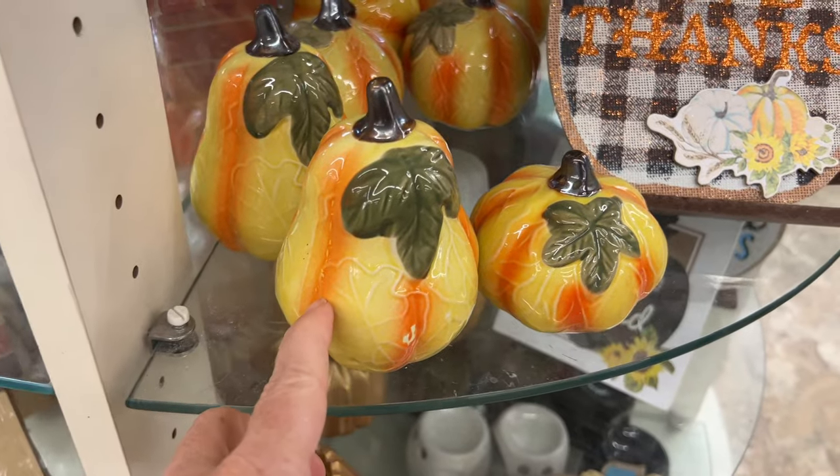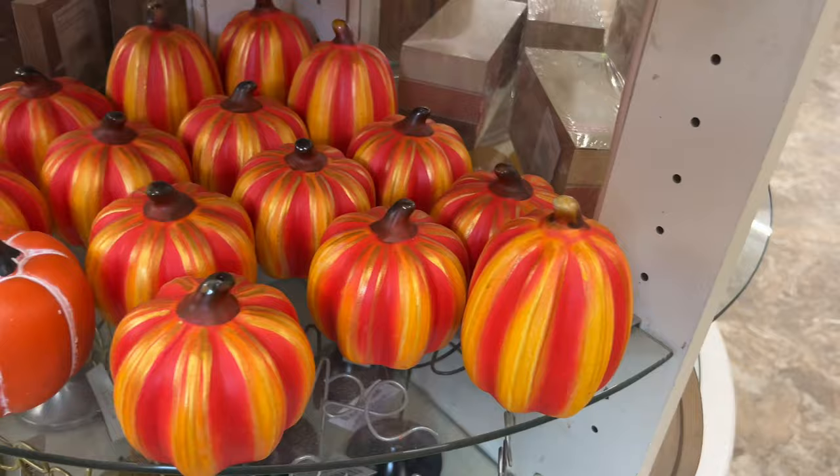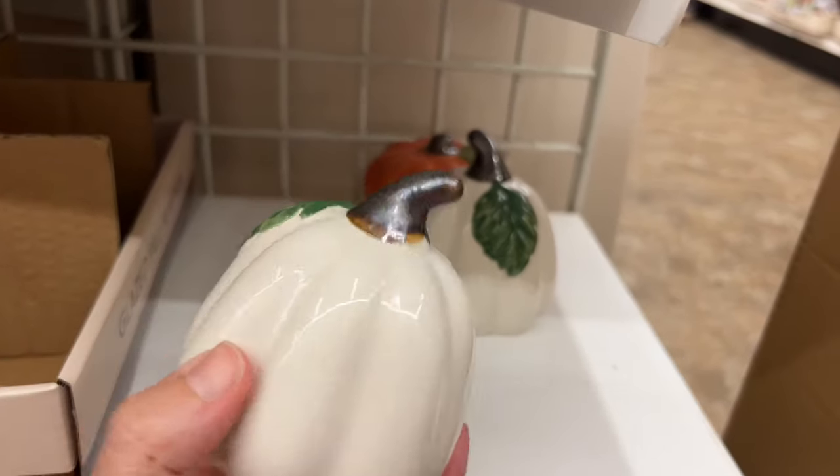You can also buy these smooth ceramic pumpkins. Grab a dry erase marker and you can do things like write people's names on them to serve as place markers. You can also draw faces on them or write fall words on them. Erase and use again and again.